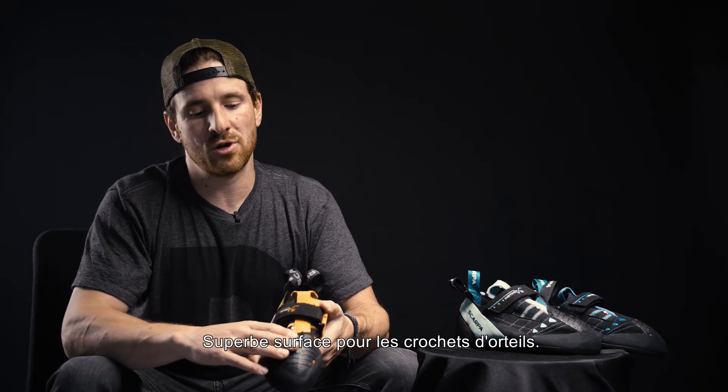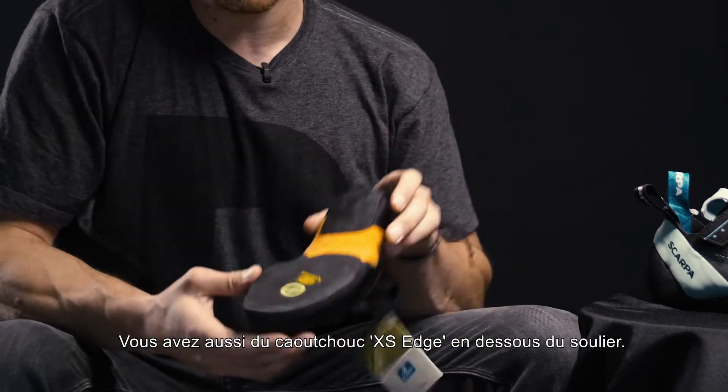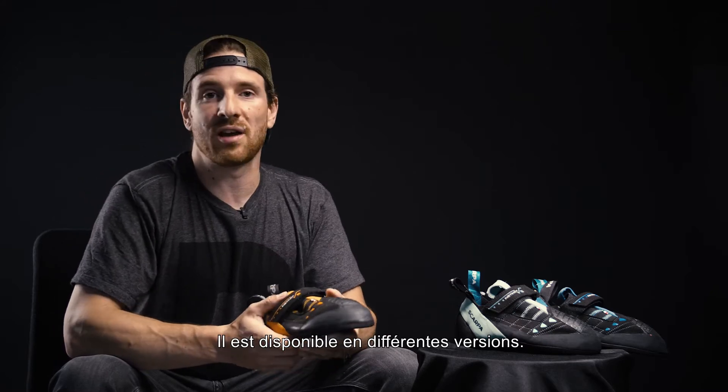It has a great toe patch for toe hooks, and you also have some excess edge rubber on the bottom, which makes it ideal for small footholds and very steep terrain. It's available in different versions.